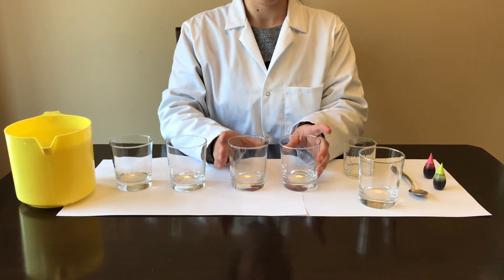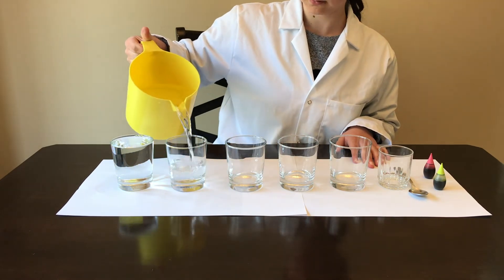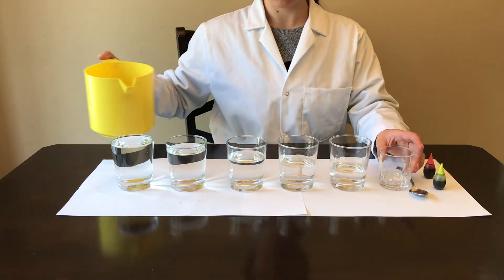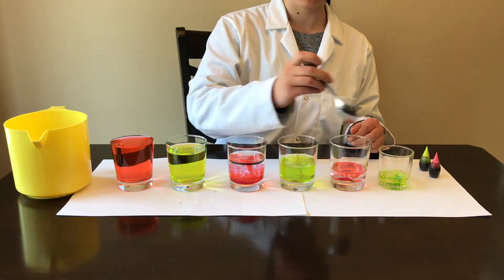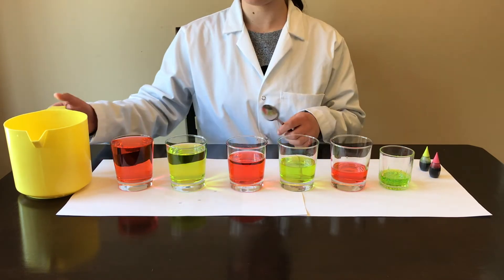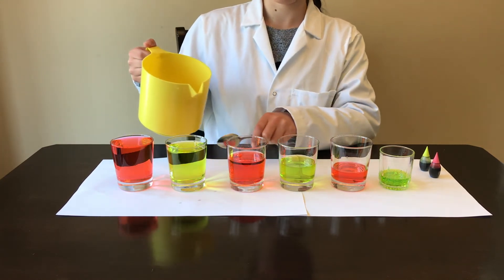Line your glasses up and fill the first one full of water. The second glass should contain a little less water than the first glass. Fill up all the glasses in this way, each with less water than the last. To make a bright and colorful xylophone, add food coloring to each of the glasses. Try playing your water xylophone — less water causes a higher pitched sound. Add more water or take water out in order to achieve the notes you want.